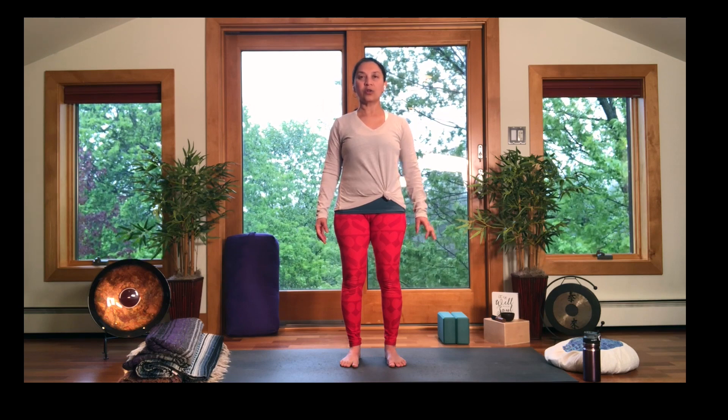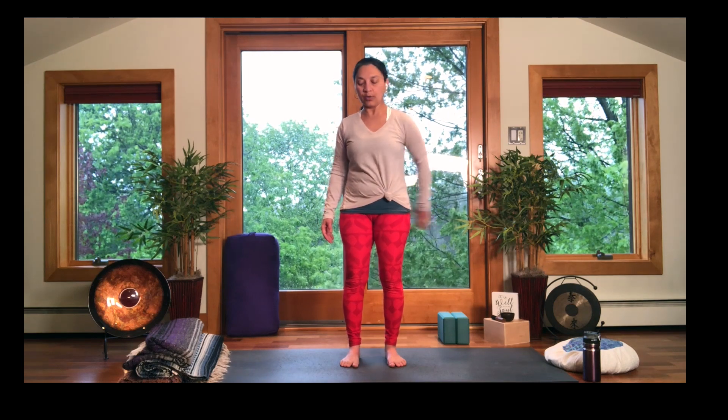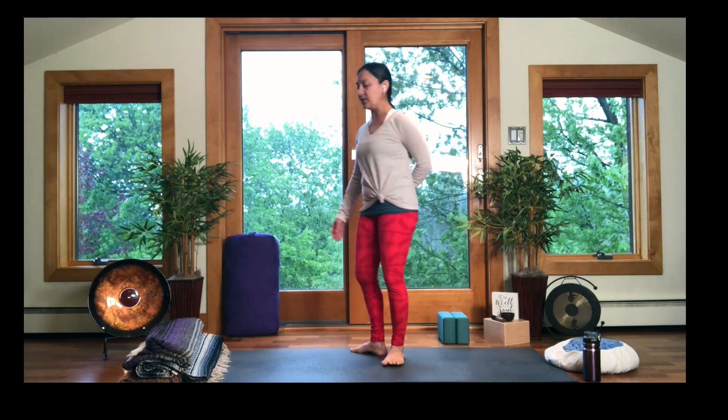So with that next breath, open your eyes and we're going to start working with the arms. I like to put my left hand — which we're not going to work with right away — just settled at your lower back to relax it and take it out of the picture so you can focus on your right arm.